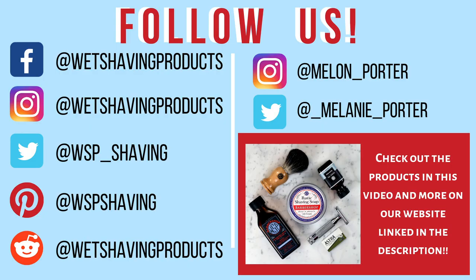Thanks for watching this video. Make sure to follow WSP and me on our social media platforms to stay up to date with all things wet shaving products.